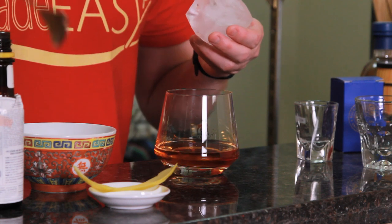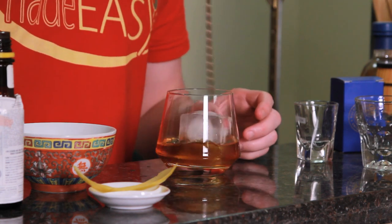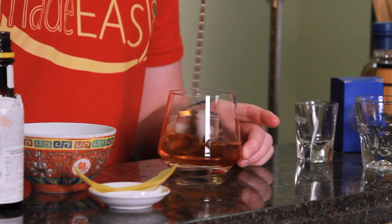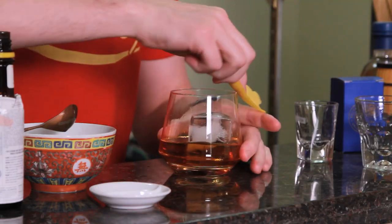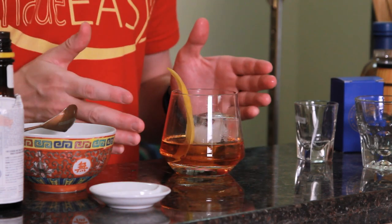Next we're going to add our large block of ice and give it a quick stir. Garnish with a peel of lemon, or you can optionally garnish it with a maraschino cherry. And there you have the Monte Carlo.